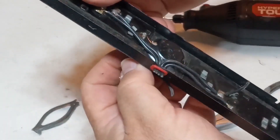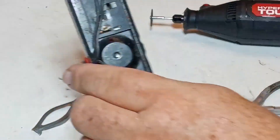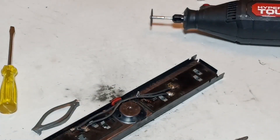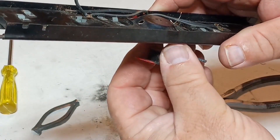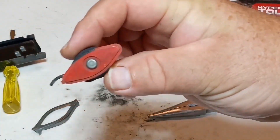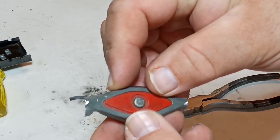Leave yourself as much wire as you can. To leave myself as much wire as possible, instead of cutting this wire, I'm going to unsolder it. Salvaged a good length of wire. Now let's remove the electromagnet. So there's the guts — we're going to reinstall and rewire this in our new piece of track.